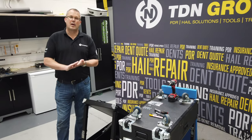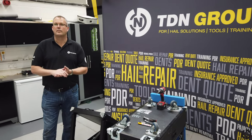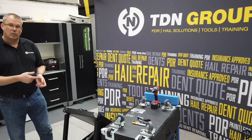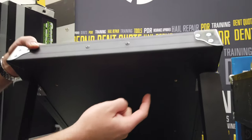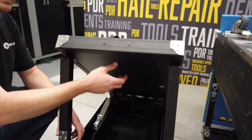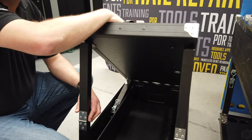Anything bought from around midway through 2018 — have a look underneath your cart. If it has four holes drilled in the base, this means you can literally get the cart, the new drawer, and just bolt it straight in. All the captive nuts are already in there.